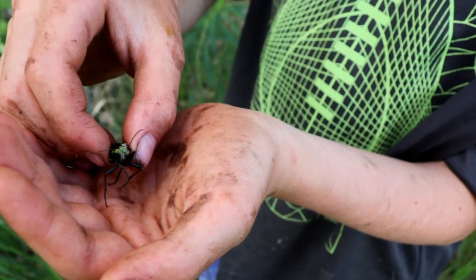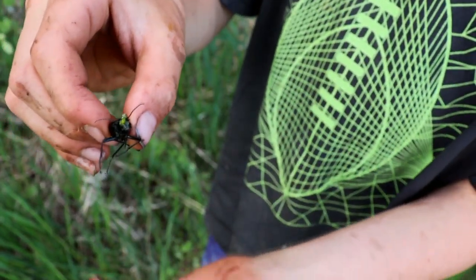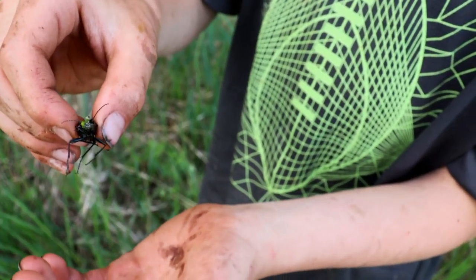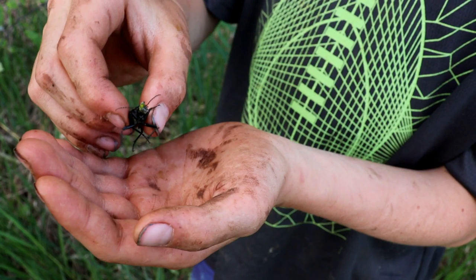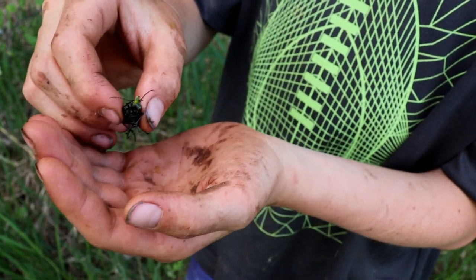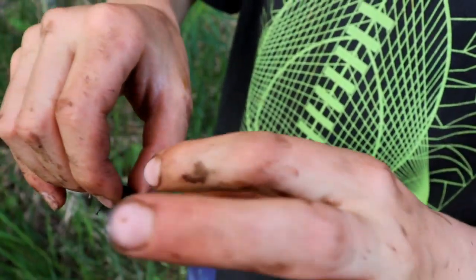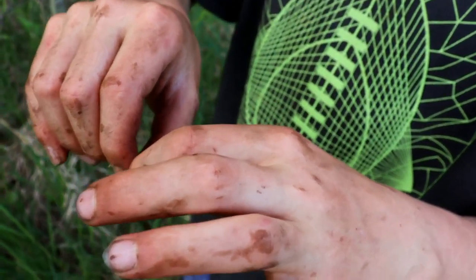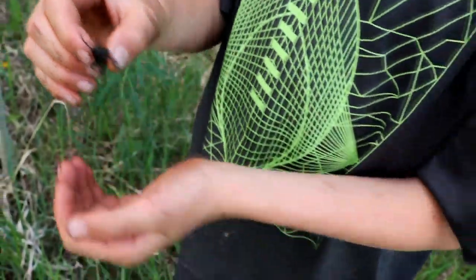Why are you holding it like that? So that it can't curl its head back and bite me. Because if it does bite you with the size of jaws it has, it'll give you a pretty good bite. Are you talking from experience? Yeah, I've gotten bitten by them before and it wasn't very fun. When adjusting, you hold them right here by this little piece so that you have total control of his head.